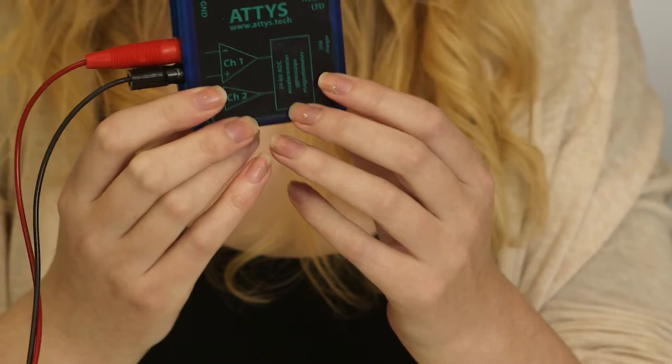Hello. How would you measure temperature, pressure, or even my heart activity and feed it directly into this tablet or phone? In order to do this with one single device, we have created the ATIS. Let me show you how it works.